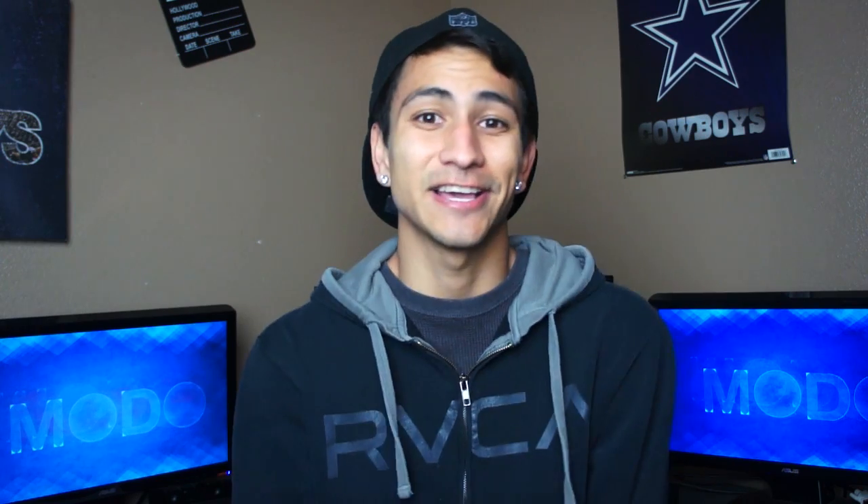What is up, dudes and dudettes of the internet — welcome to this video, thank you for watching. It's been a while — I know. For those of you newcomers, I haven't made a video in months and months, but I really miss making videos, so I'm back again with a lot more knowledge. At least for now I'm going to make this video, release it, and we'll see how it goes.